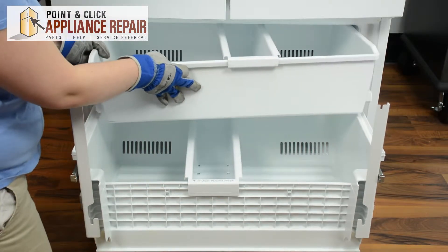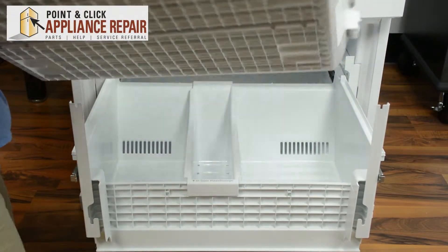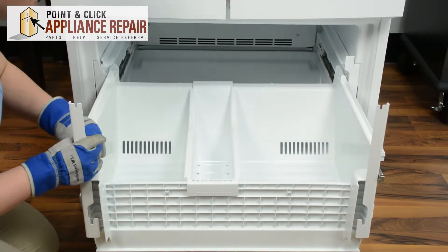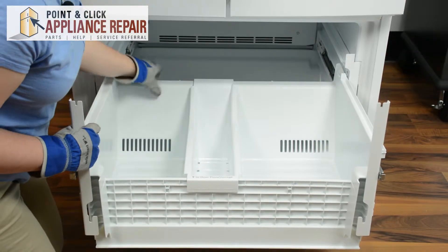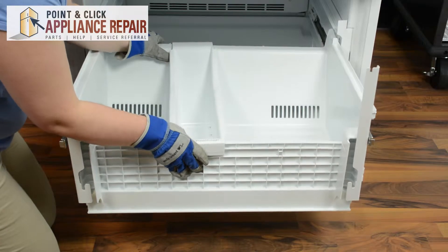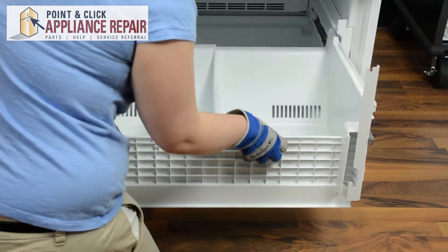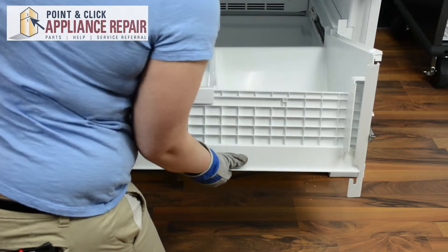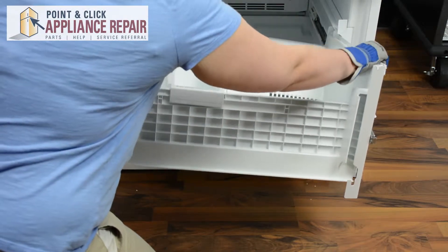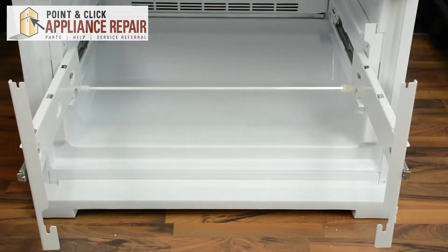Let's start with the top basket. One end will come out, and the other. Set it to the side. In order to remove the lower basket, you'll need to push slightly towards the back and lift up until it pops out of the rails, and then you're just going to have to wiggle it out. You may have to squeeze in on the edges of the basket in order to remove it, and put it to the side.